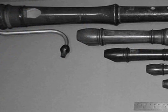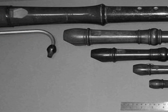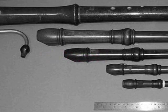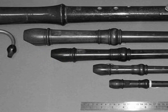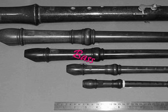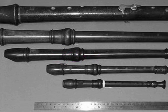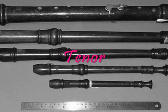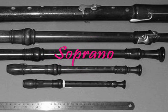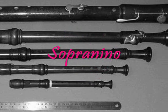The recorder family consists of many different sizes of recorders, which we call the consort. This provides a wide range of pitches from really high to really low. The largest and lowest pitched recorder, seen at the top, is the bass. The next smallest, higher pitched, is the tenor. Next is the alto, then soprano, and then finally, the smallest and highest pitched recorder is the sopranino.